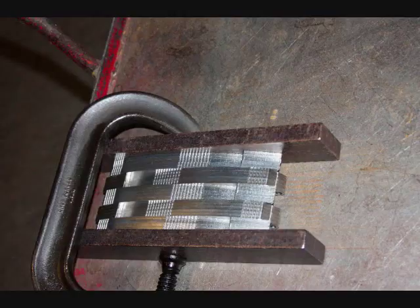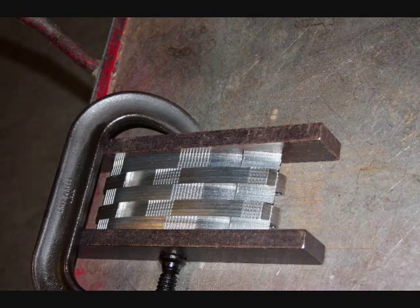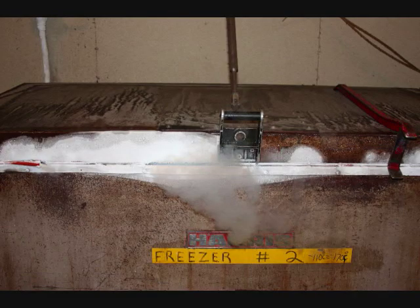After the blades are blanked there is some milling done while the steel is still soft, and then it goes through a three-step heat treating process. You have a high heat, then you go into cryogenic cooling — which is what's going on in this freezer chest — and these knives are being quenched in liquid nitrogen.